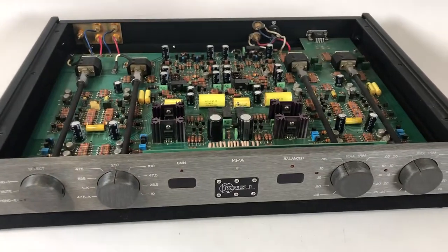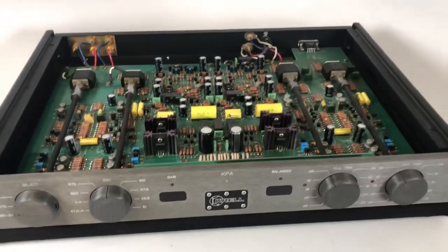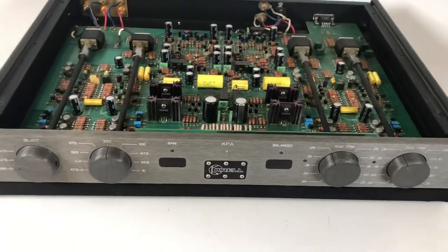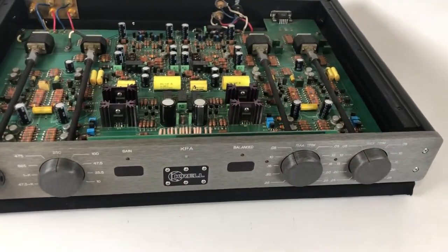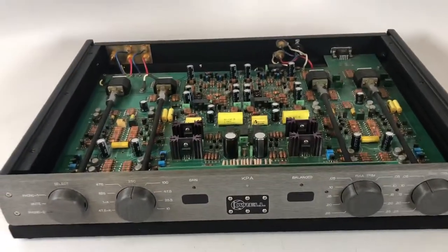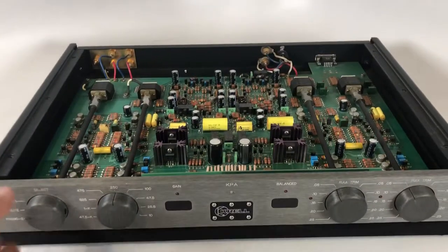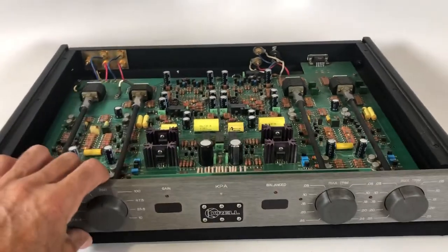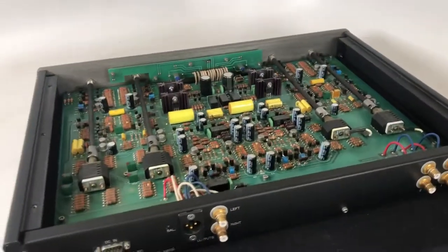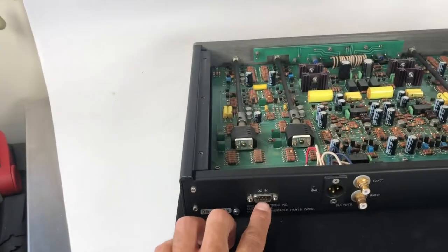I particularly love the internal construction, that's why I thought I'd share this quick video with you guys. The KPA can be used standalone or with the KBL and they can share the same power supply. There's an external power supply that goes with the KBL and you can daisy chain from that into the back of this KPA — done through this DB9 connector here, this DC input.